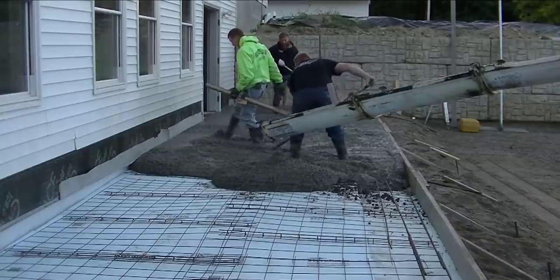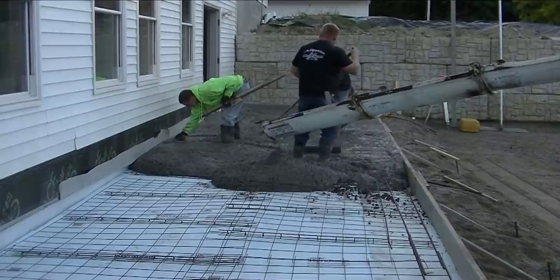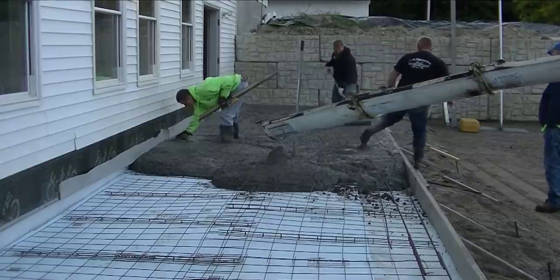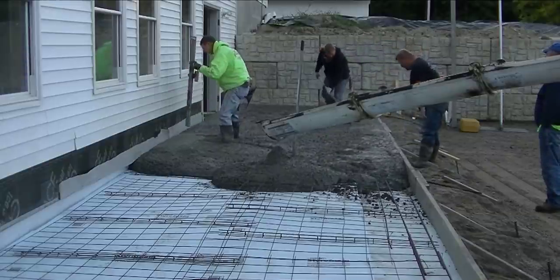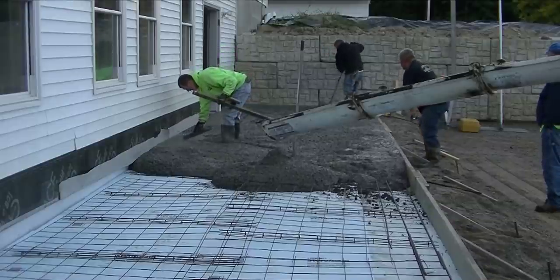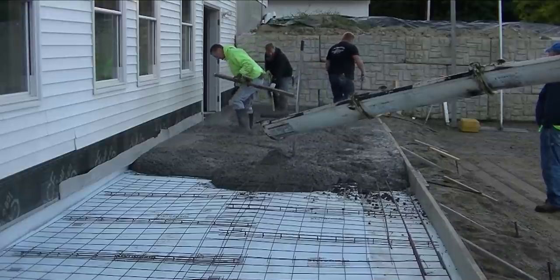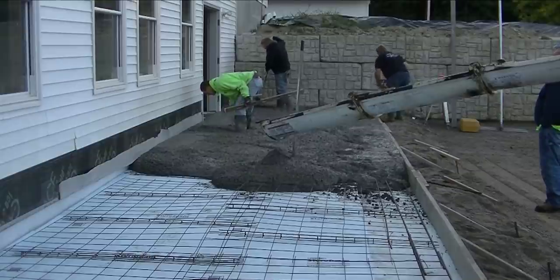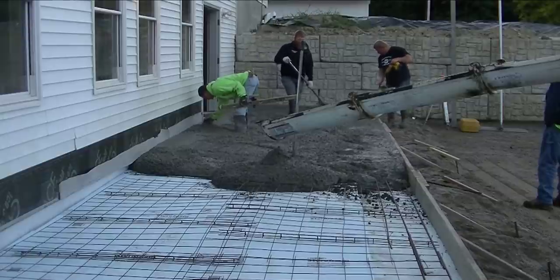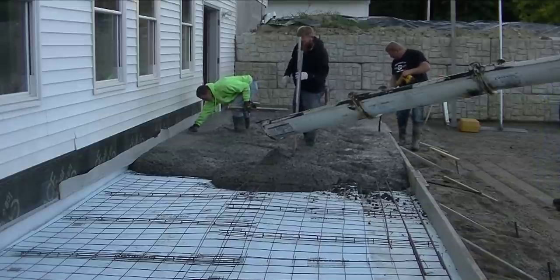For you guys wondering why there's styrofoam under there — we've got two inches of styrofoam under this. We live in Maine, and in Maine we have a lot of freeze-thaw cycles from about mid to end of November through March. We get a lot of really cold, below-freezing weather. The styrofoam helps insulate the ground and keeps the frost from getting under the slab and lifting it. It's about $35 a sheet for a 4x8, so it's not cheap, but if you're ever worried about frost lifting the slab it's definitely worth putting under it.